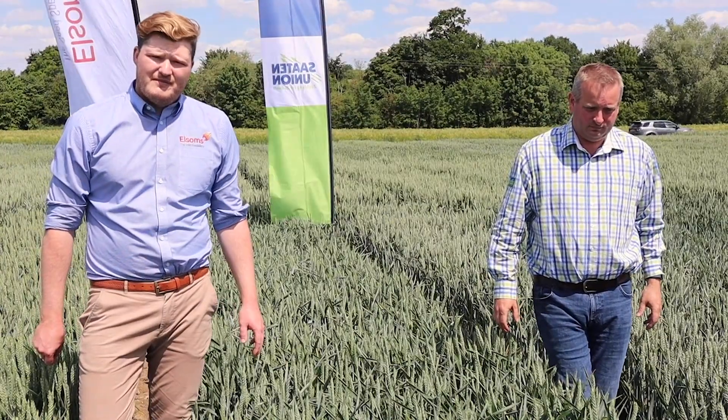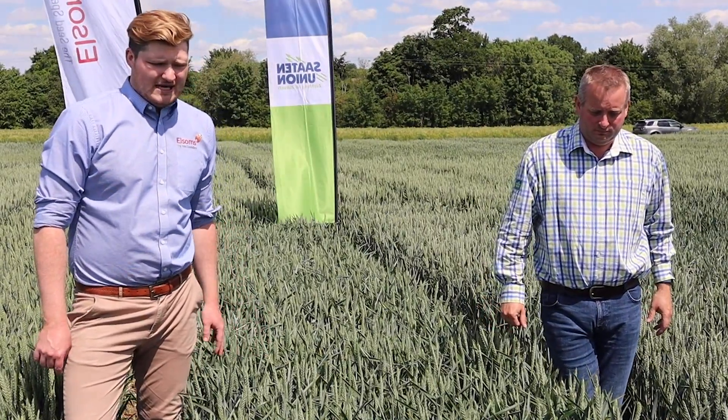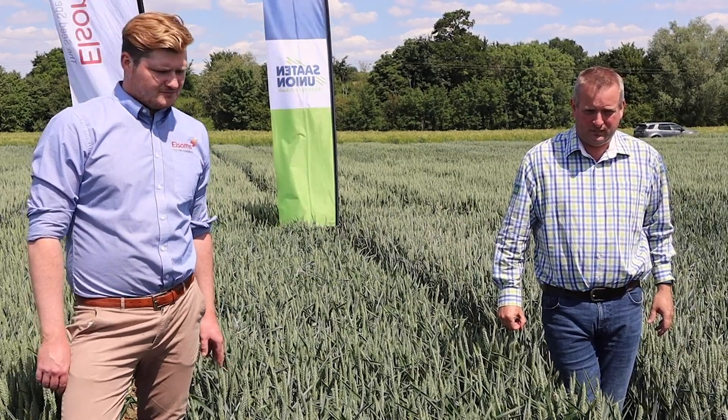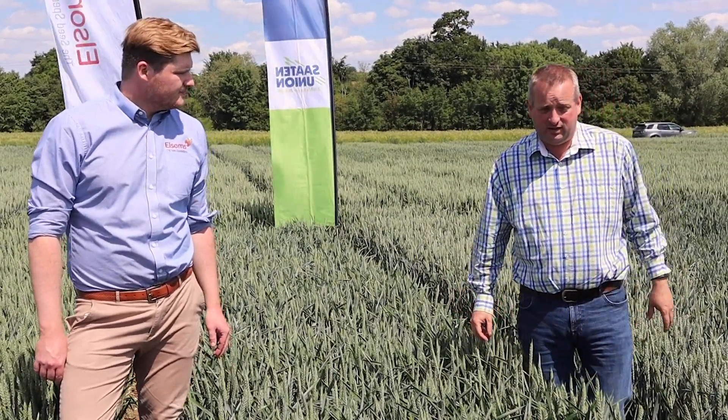Merritt is a Group 3 candidate from Elsum's Wheat, which has had a lot of people talking about it. It's currently been looked at by Millers for its biscuit quality, and it's also got UKS, so it can be exported. The variety is currently sat as a candidate in the UK system, and we're growing it here in our own trials, drilled in this particular plot in early October.